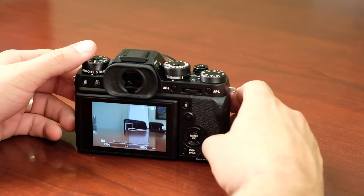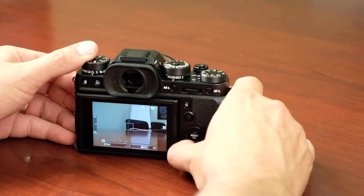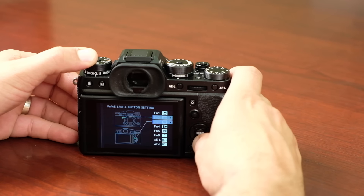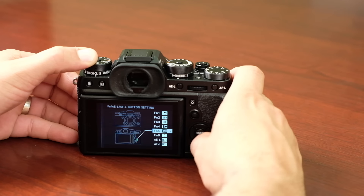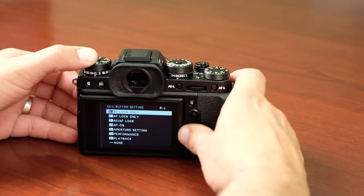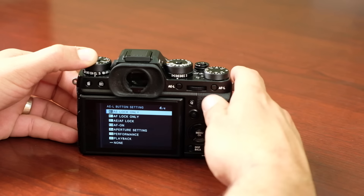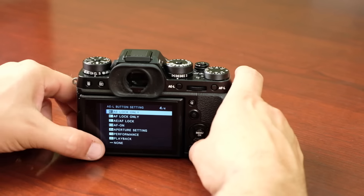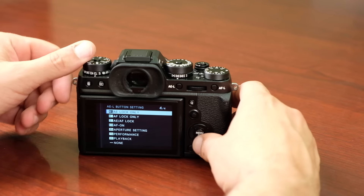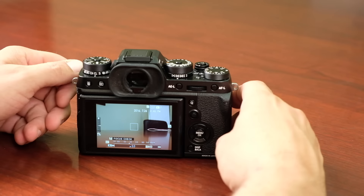If you don't want to use the AFL as a focus button, you can assign it as a function button instead — effectively eliminating its focusing role. Pressing the Display Back button shows a map of all function buttons: the top button, the front button, the four directional pads, and the AF and AEL buttons, each with around 30 different options. You can also turn off a button entirely so it does nothing at all, simplifying the camera if you don't need that many controls.